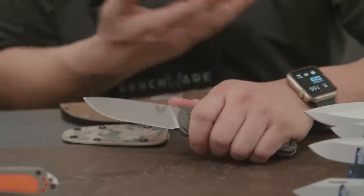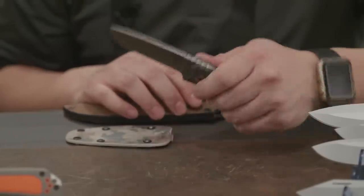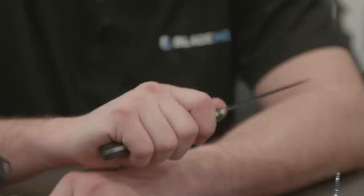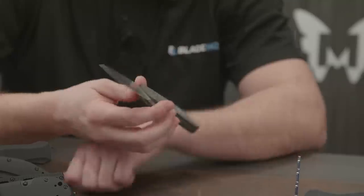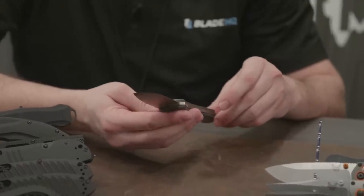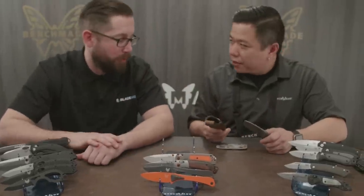It's a good alternative to our Bushcrafter, which is like the tank of all bushcrafting knives. When you're holding it, it's got great purchase and it really does feel sturdy in the hand — just a really great knife for any camp use you can think of, or take it out hunting. I love the sheaths that Benchmade does with these lines — just leather, a classic altogether package.